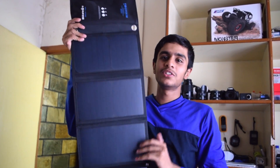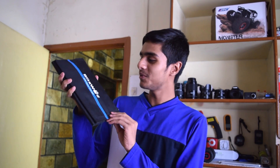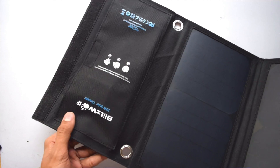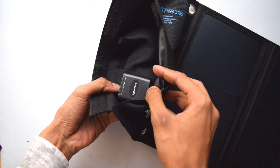This solar charger has three solar panels — these are SunPower solar panels. It's relatively small in size; for comparison, you can think of it as about the size of a book. Inside you'll find a pouch where you can put your phone, and also a hub with two USB ports: one is 1 amp and the other is 2.1 amps.